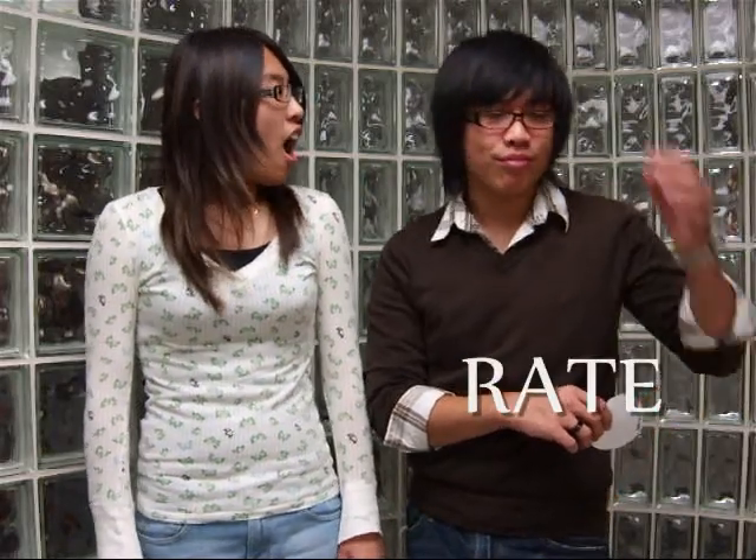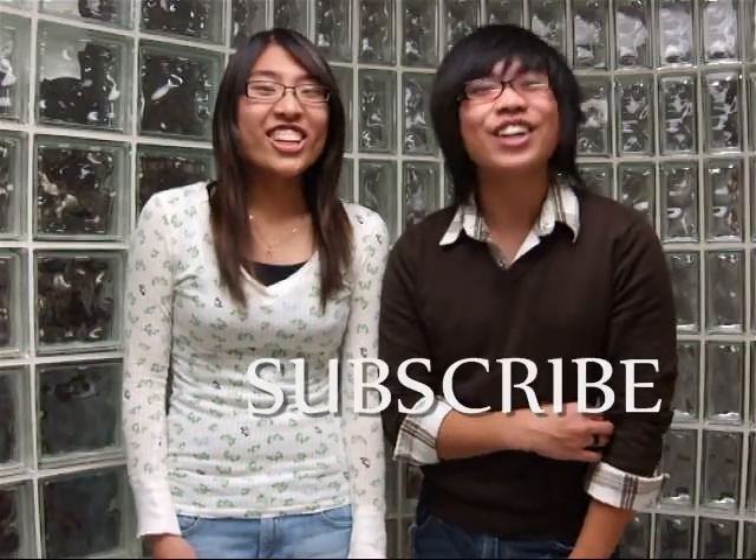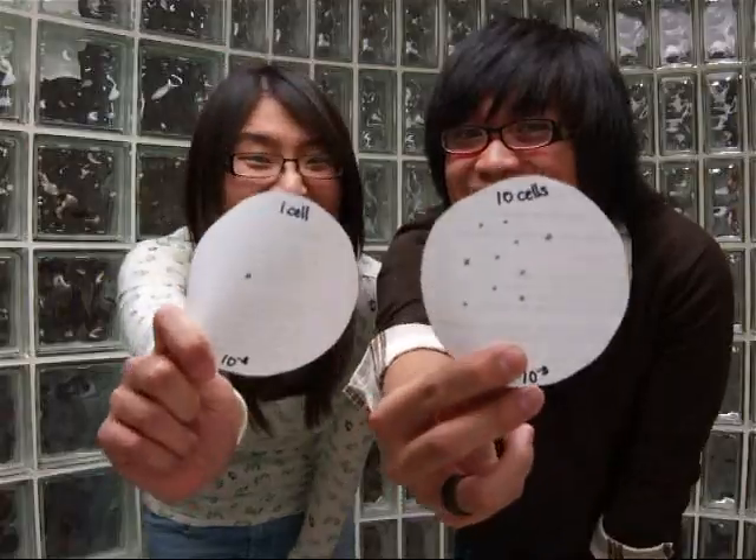Well, Claire, it looks like we're out of time. So until next time, it's Adam and Claire, and you're watching Cellular Cooking! Doesn't this look scrumptious? Yes! Once again!